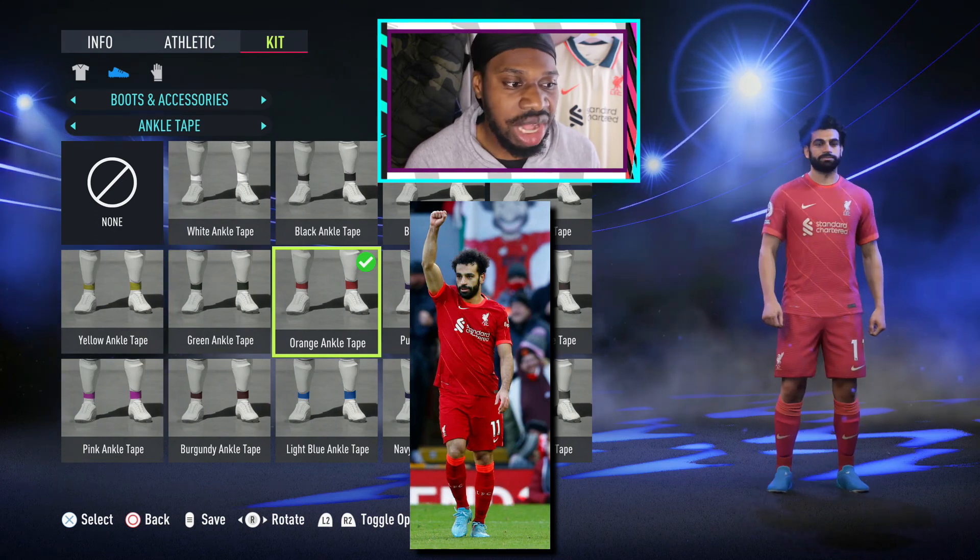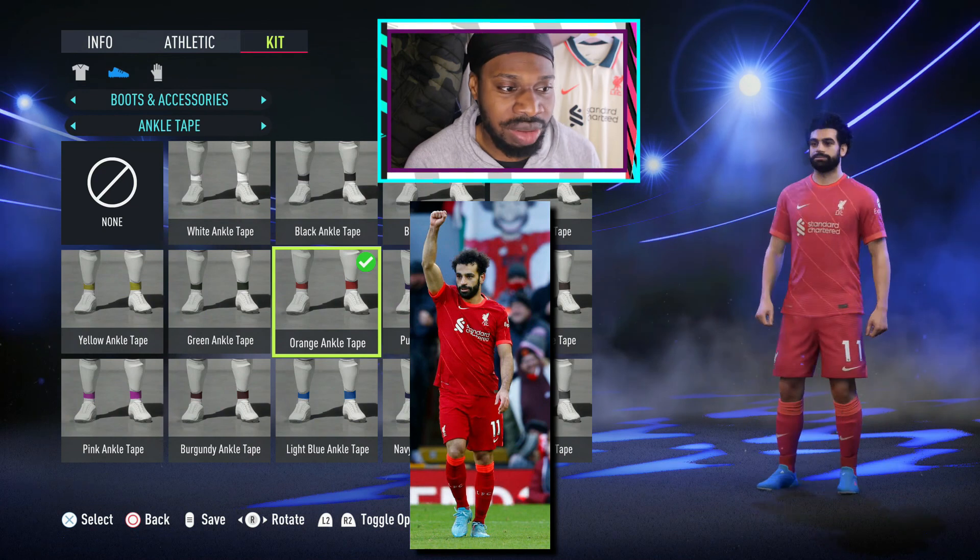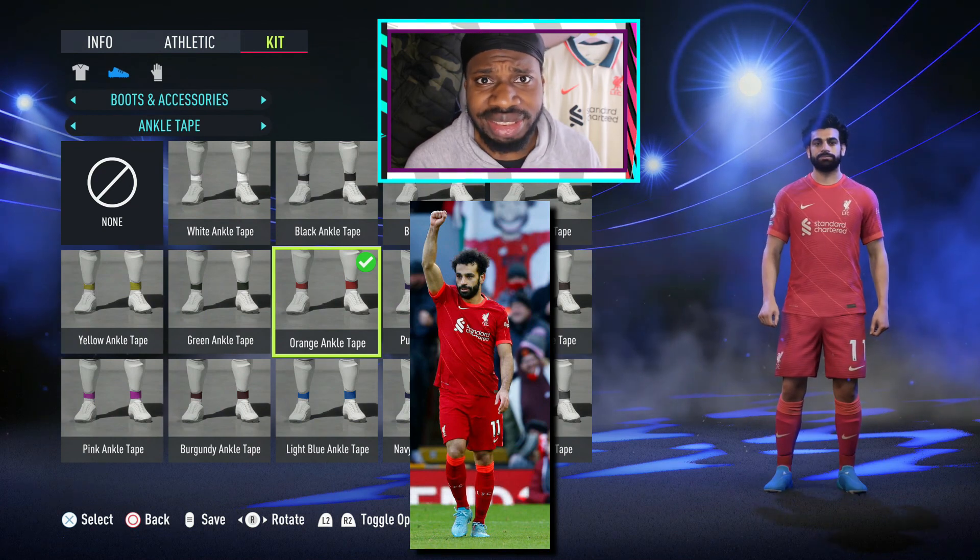And yeah, that's basically the look completed — looks exactly like how it looks in real life. It wasn't hard to style, really interesting. Comment down below who you want to see me do next. Let's go!